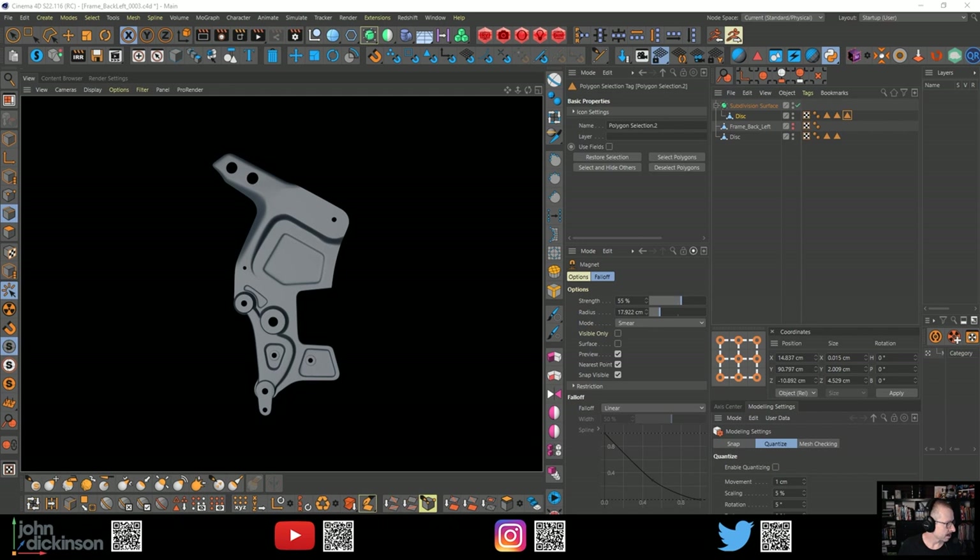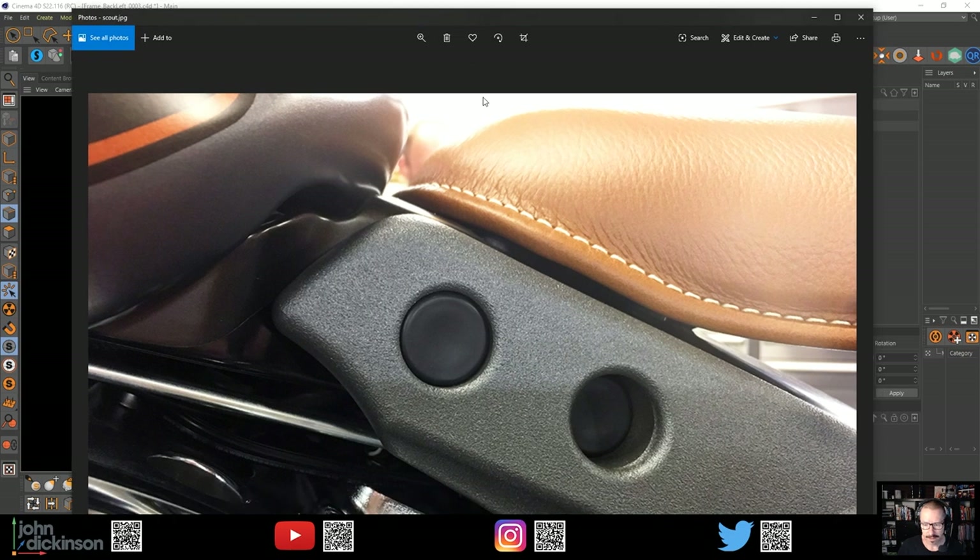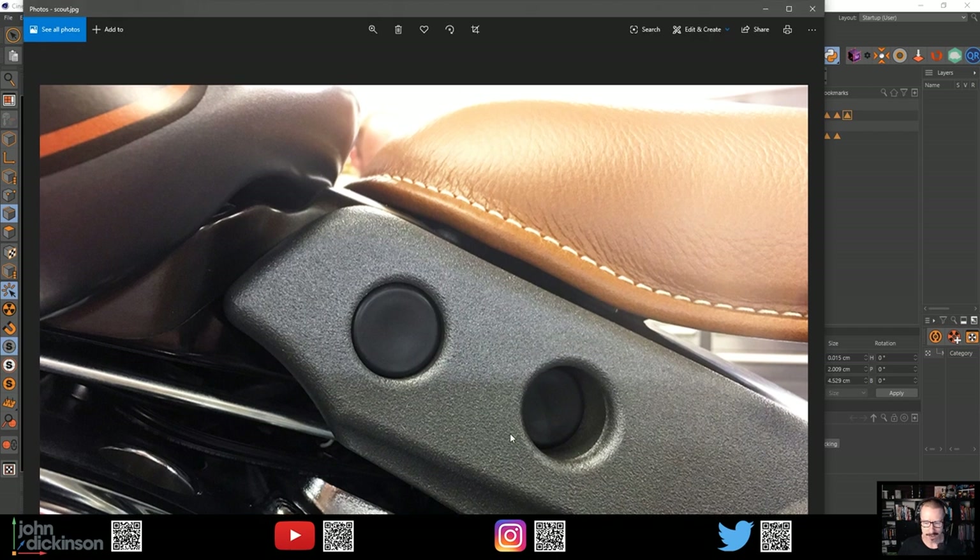I'm coming back to my reference images. One thing to keep in mind is this image here - it's really rounded here and it even looks like it's got a subtle indentation. I might not be able to do everything because without proper orthographic guide images, it's almost impossible to get it looking exactly the same. But one thing to keep in mind is that these bevels are really rounded, they're not sharp. So I've got to keep that in mind.